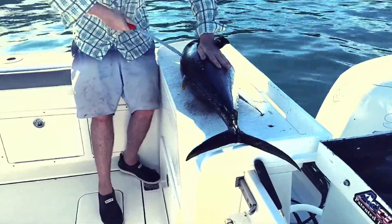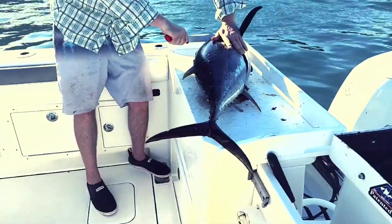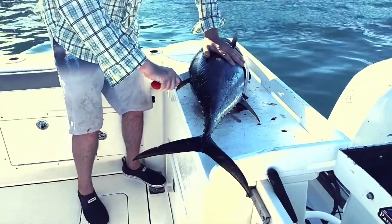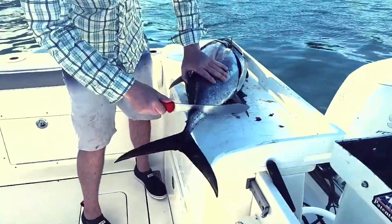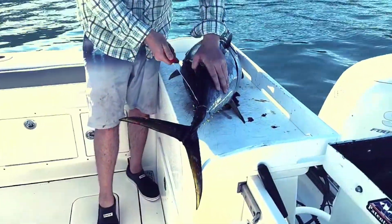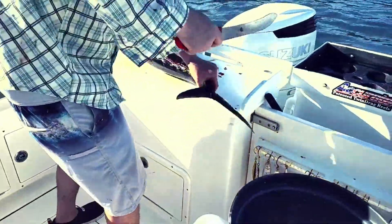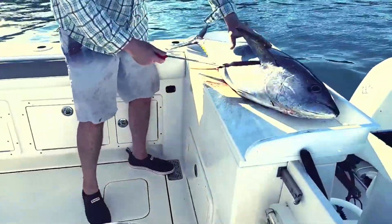You just take your knife and kind of outline around the fish, around the backbone here, and then go down, cut here about by the tail, come down around the outside of the ribs — or the backbone, I should say. Flip it over and do the same thing.